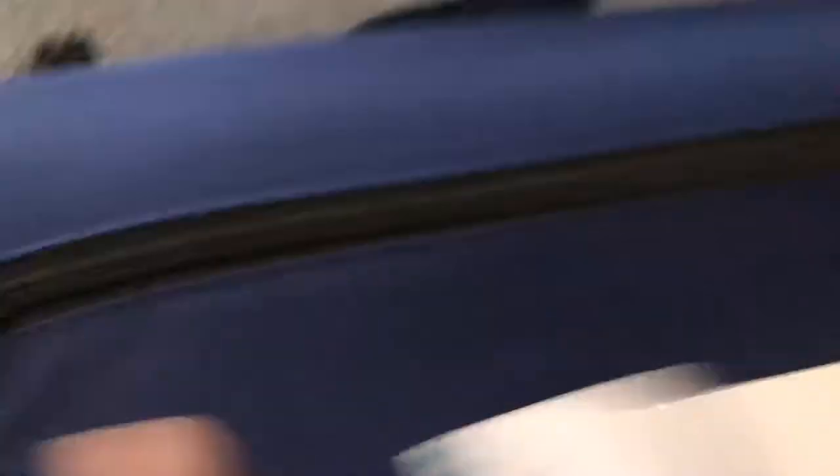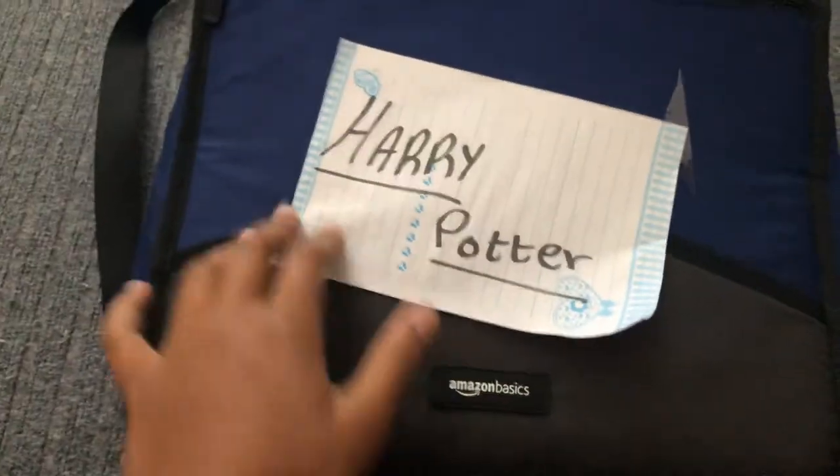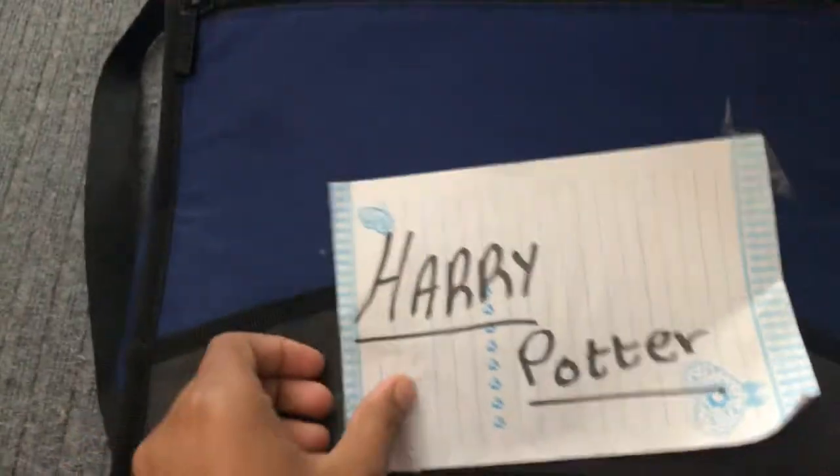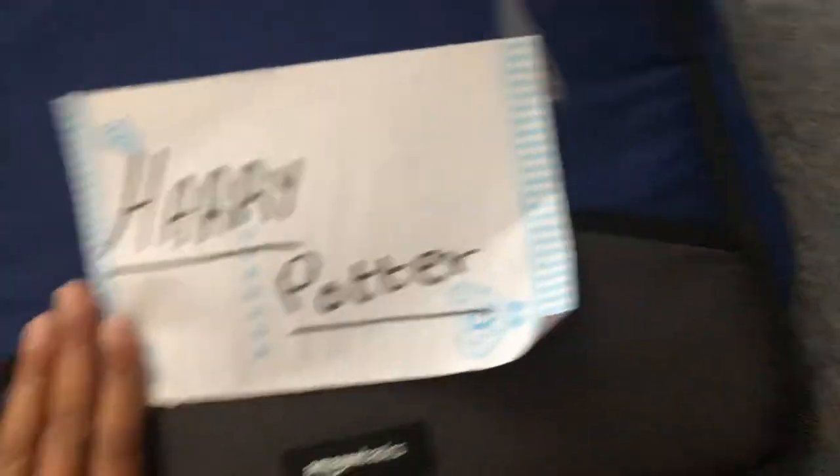This video has kind of been technically called 'How to Make a Harry Potter Binder' or a Fan Binder. This is what it looks like from the front. I actually taped this, but it looks pretty boring without the Harry Potter on the front.